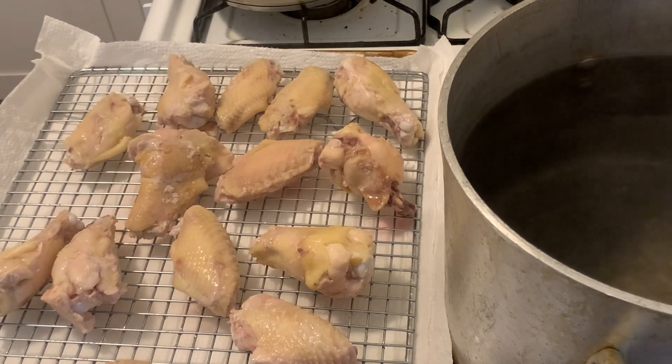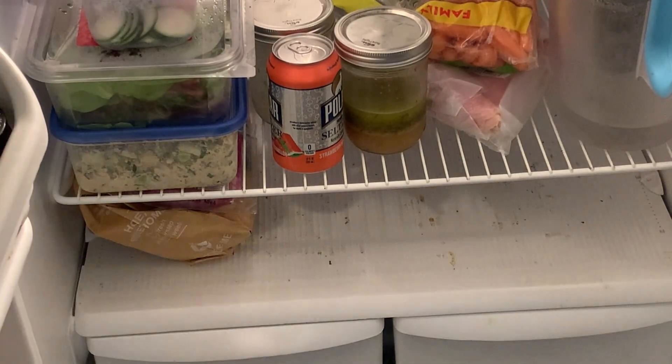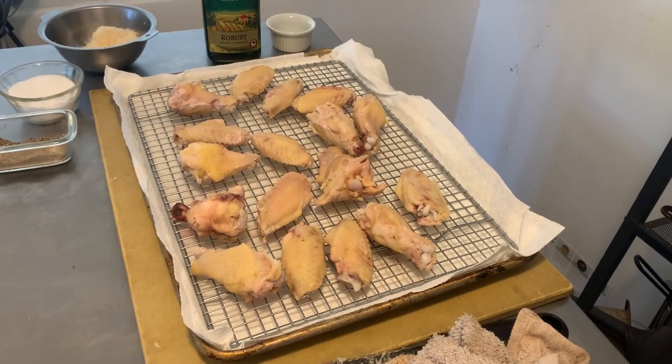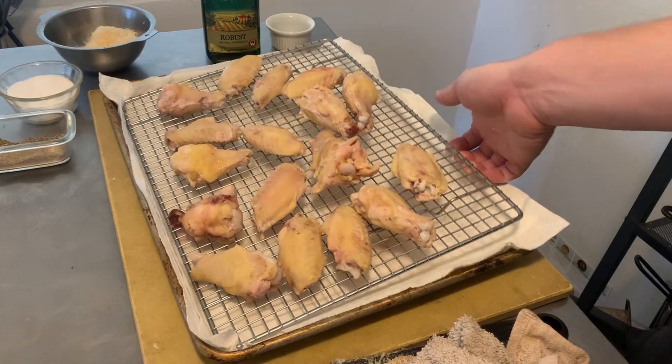So we're going to get these out, put them on a baking rack, and get them into the fridge to chill out and dry out. One hour later — we've got some cool, dry chicken wings.